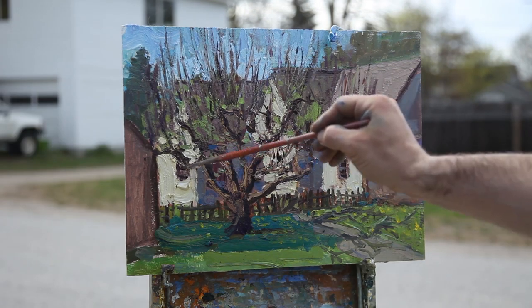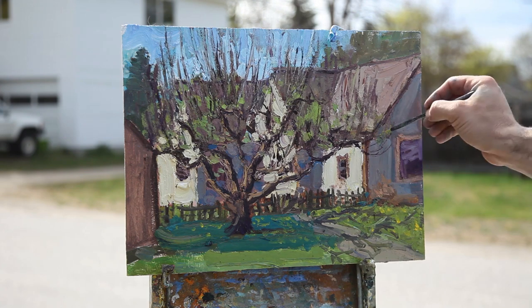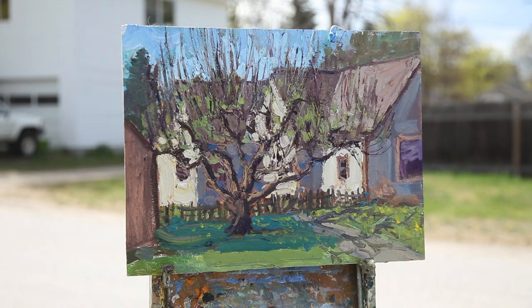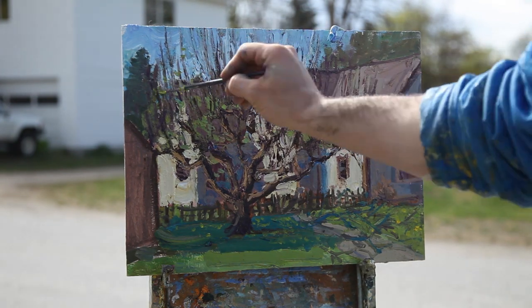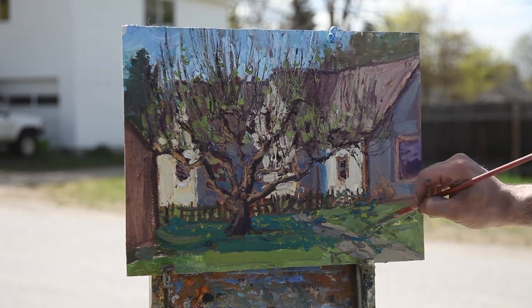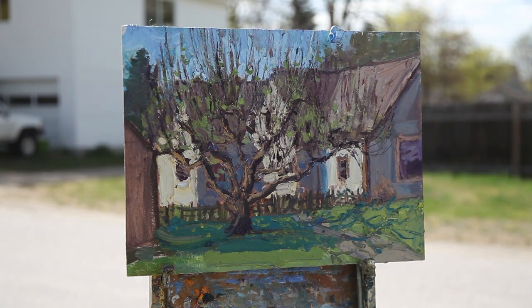I would encourage everyone to allow yourself to explore different things — allow yourself to try painting in a way that may not feel natural, like painting the houses completely and then putting the tree over the top, but then not saying that's the only way it can be done. Try a different way next time. Don't treat everything the exact same way every time you paint — keep it loose, keep it flexible. At this point the whole structure is there: the values, the drawing — it looks like an apple tree in front of a lit house. I'm going back in looking for little details to pull the whole scene together, to make it feel believable — a real scene that I stood there and observed in person.